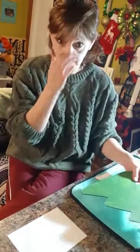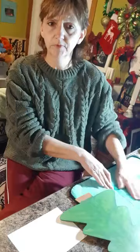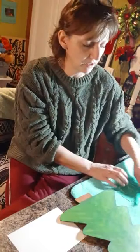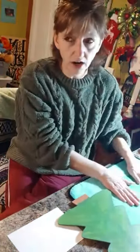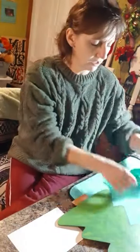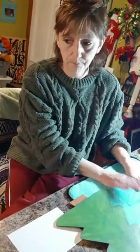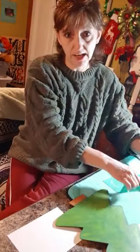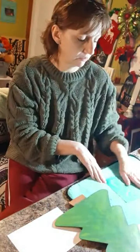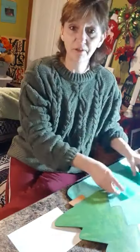Hi Karen, glad you're here! If you like, share, and follow Jen's Craft Menagerie and comment 'tree' below, that gets your name in the drawing. For every live I do between now and Saturday you can get your name in several times.